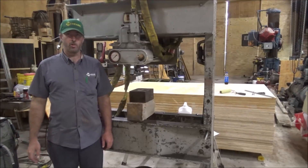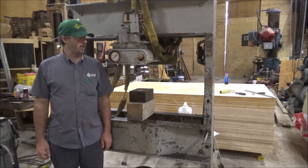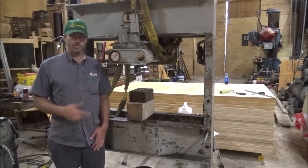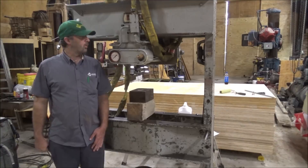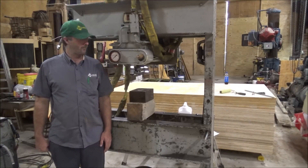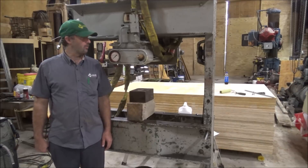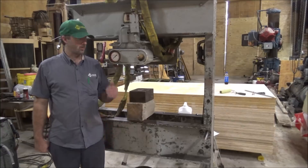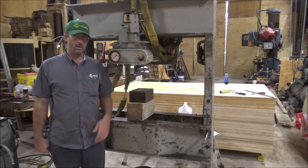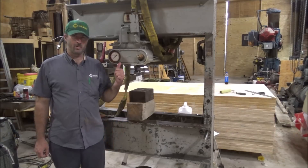Hey guys, Brian here, welcome back to the shop. Got the press unloaded and sitting here. I have to say I was a little concerned at first when I got this thing down and plugged it up - it wouldn't work at all. But after spending about two hours filling it back up with oil - it has a little weird setup - I'll show you, it's kind of unique on the pump - I finally managed to get this thing filled up and bled out.